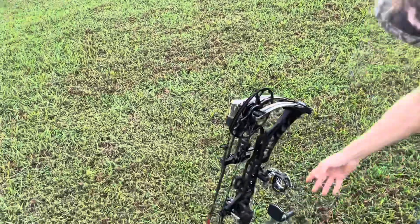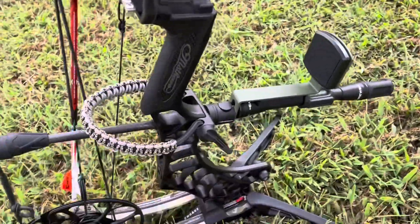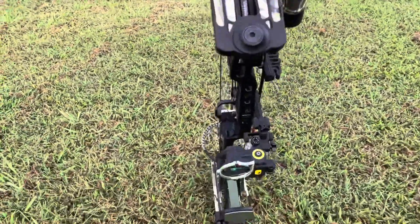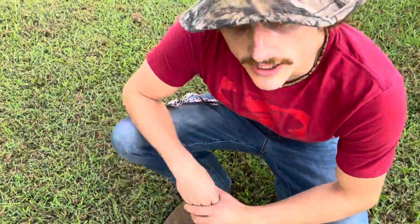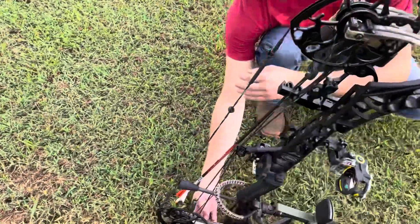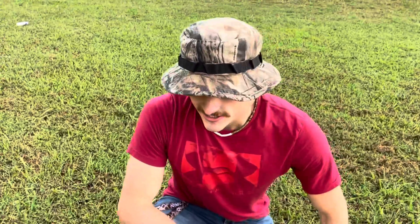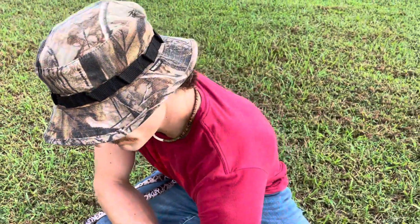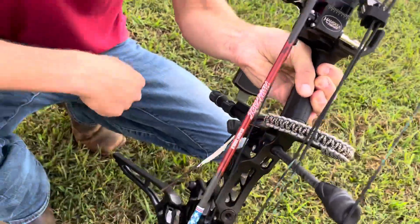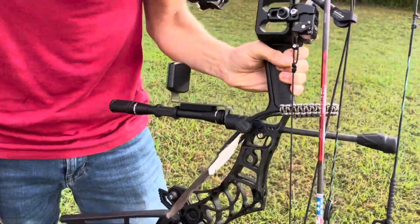I have the Trophy Ridge 5-pin sight on there with a shrewd stabilizer and the hunting public phone holder, so I can hopefully get some shots on some big bucks for you guys this year. A new addition that I really liked that Matthews did was they actually came out with the engaged limb legs. This provides support for your bow so nothing — your limbs, nothing — is touching the ground, just the engaged limb legs from Matthews. I also got the new Handski arrow rest on there, tied straight down to my limb.